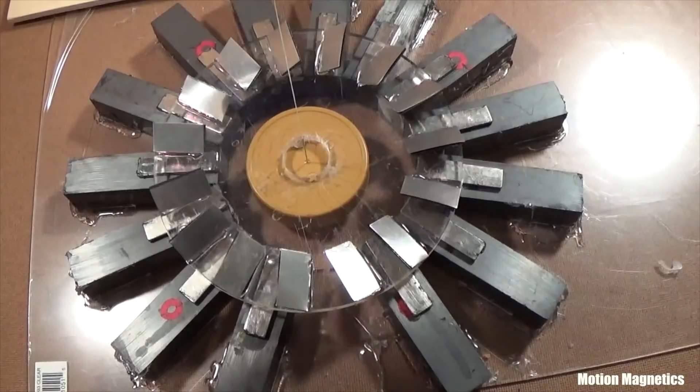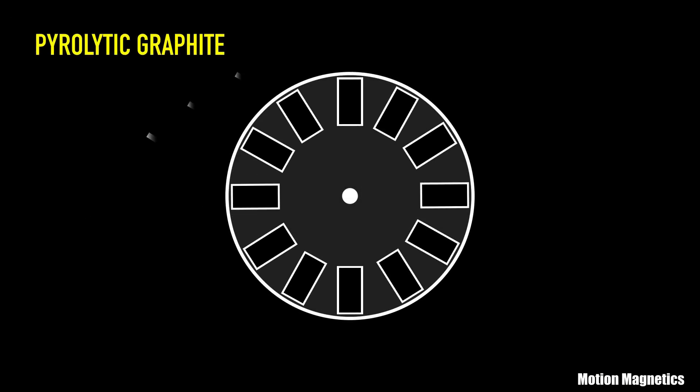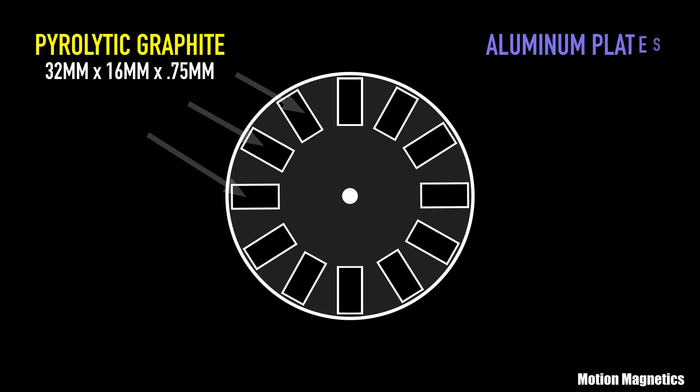Here's a brief description of the materials and principles involved in the assembly. The rotor is composed of pyrolytic graphite, which is diamagnetic, meaning it is repelled by a magnetic field. However, that repulsion is very, very light.